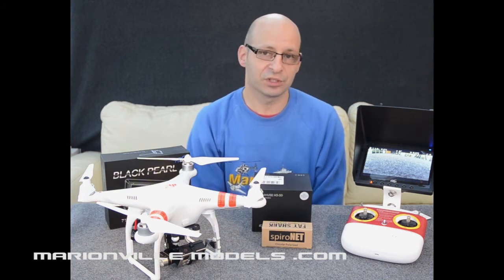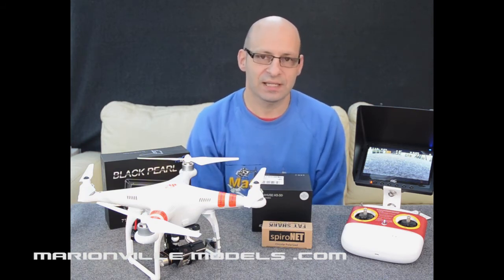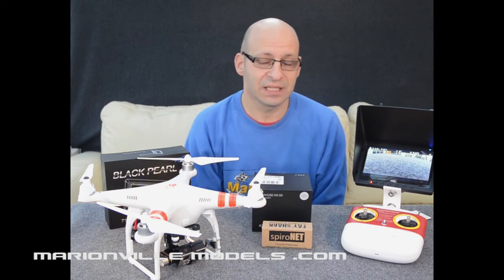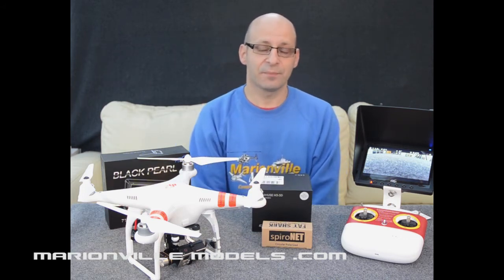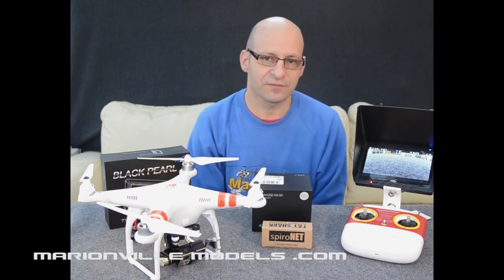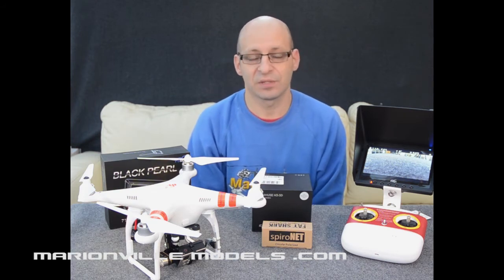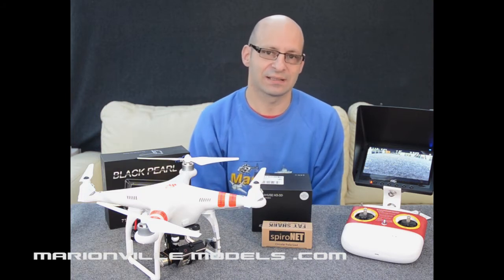For example, if the model were to lose connection with the transmitter, the model would simply rise up to 60 feet, fly home and then automatically land. Now due to recent firmware updates, it will now have the added fail-safe feature of if the battery runs low, the Phantom basically knows how far it is from home and when it gets to the minimum battery left where it can fly home, it will simply rise to 60 feet, fly home and land.